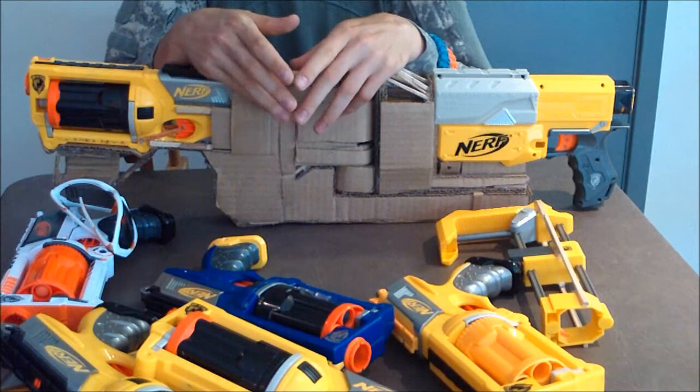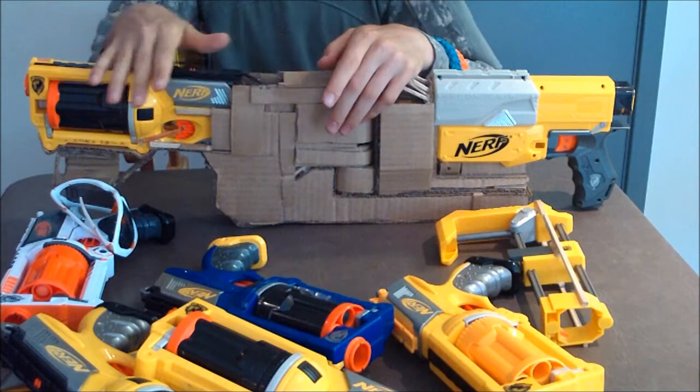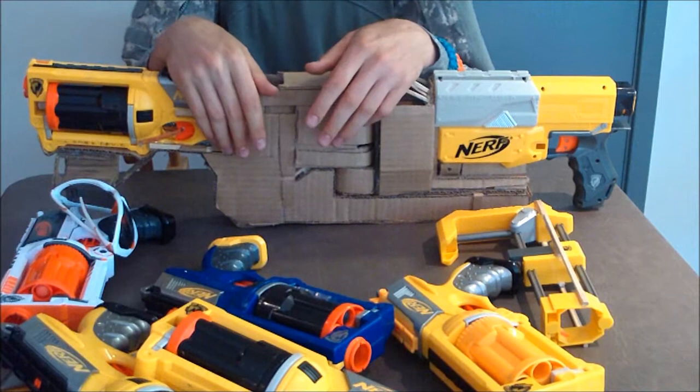If you guys want to see exactly what I did to this and how I did it, we're going to have to build another one from scratch. But if you guys want to see this, that's fine — if not, that's okay. Anyway, give me a thumbs up if you think my collection's cool. Just let me know — is there any specific Maverick you want to know more about? Get back to me, and see you around, Nerf.